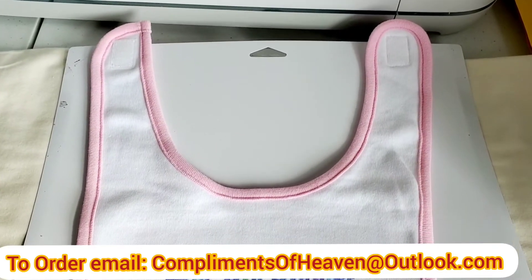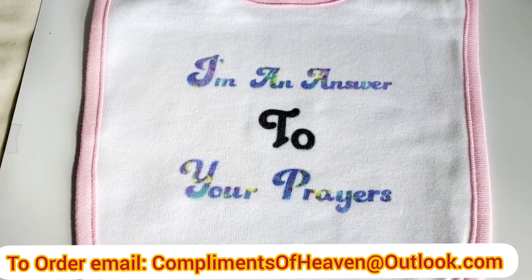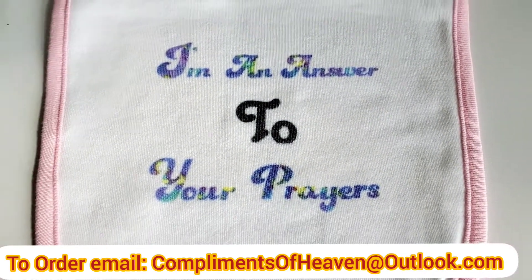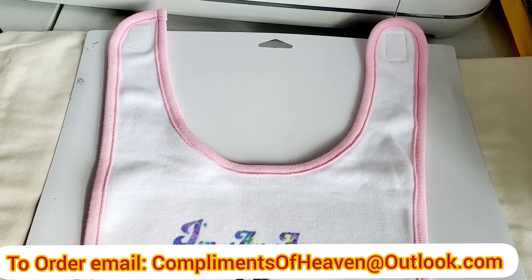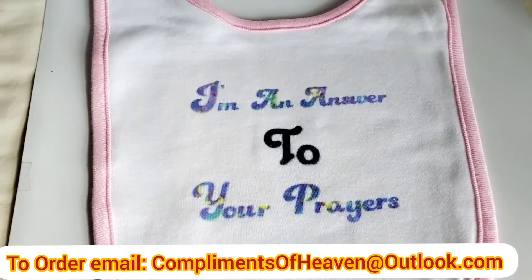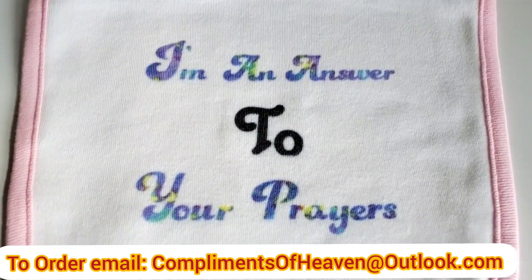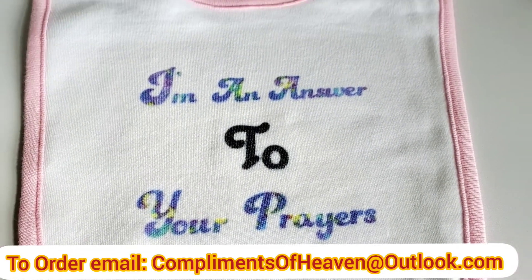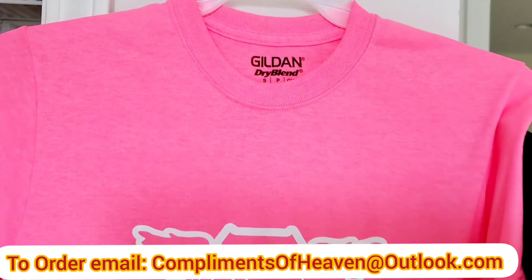Here's my latest design — this is a baby bib, pink for a little girl. Do you see what it says? 'I'm an answer to your prayers.' How many people have prayed for a granddaughter, a niece, a daughter, a baby girl? Here it is. Isn't that cute? 'I'm an answer to your prayers' — that is beautiful.